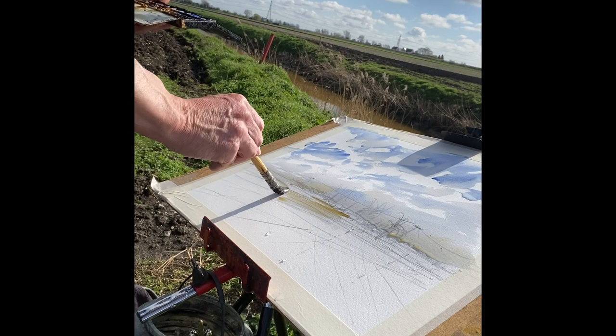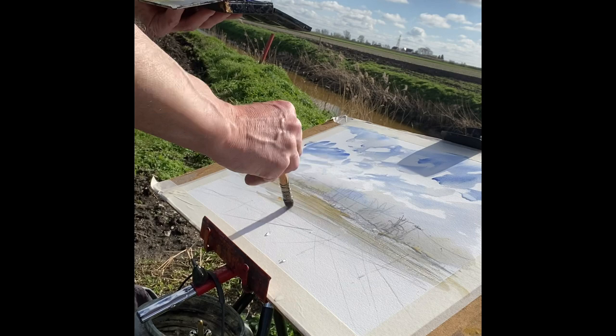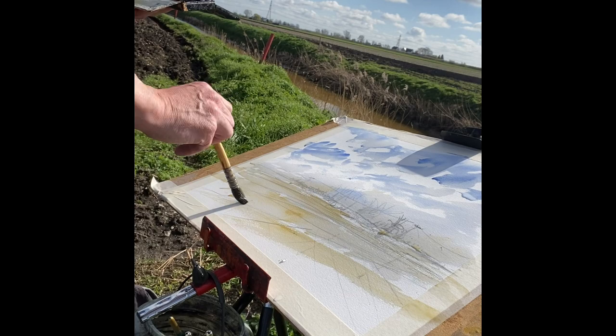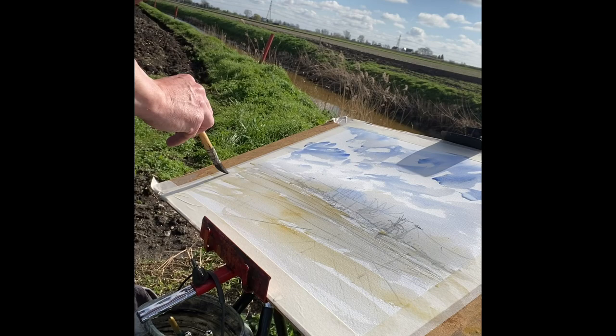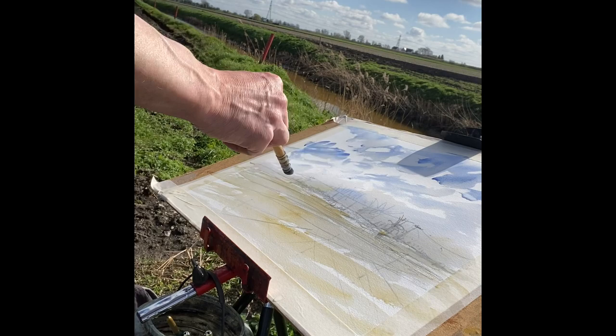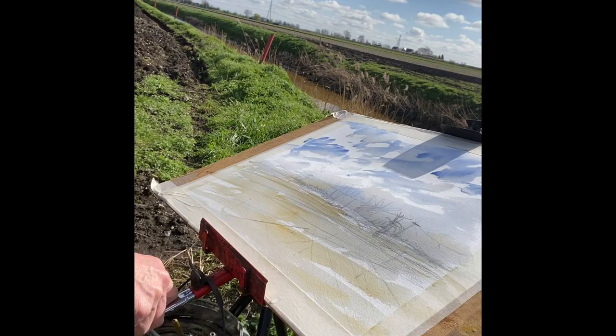We've got raw sienna and ultramarine — we can make greens from that, no problem. We're just putting in an underpainting here and then waiting for this all to dry. We're retaining some of the lights in here — by that I mean the paper, no masking fluid or anything like that. And we want to get this real dark soil coming in there.